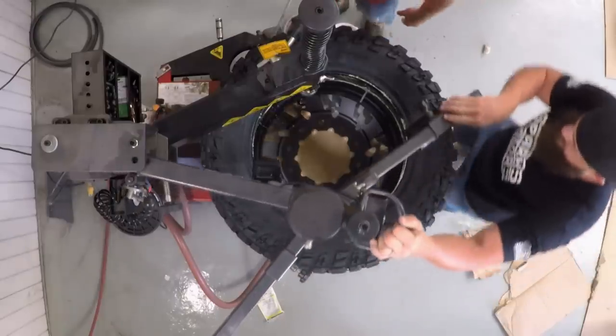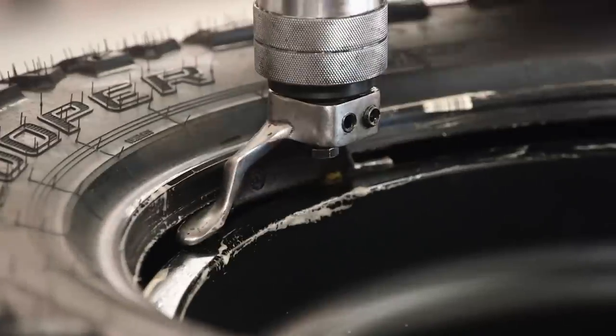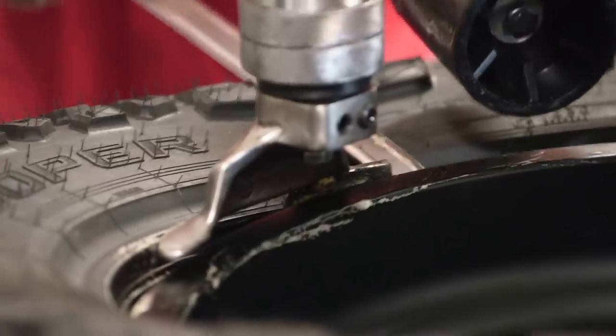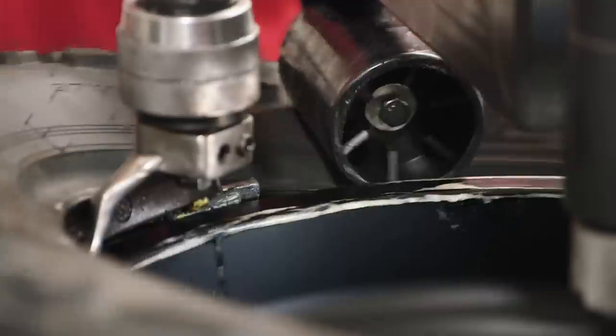Now that we got the first bead of the tire around the first part of the rim, we gotta use the tire machine to get the second part of the tire bead onto the rim. This is the more tricky part because obviously the tire bead is a smaller diameter than the outer diameter of the wheel. It has to be that way because that's what actually holds the air inside the wheel.